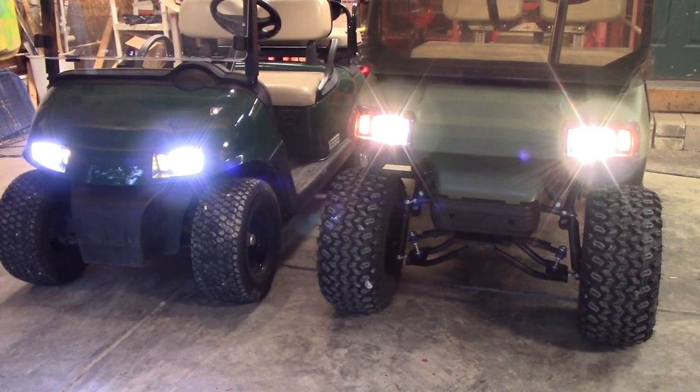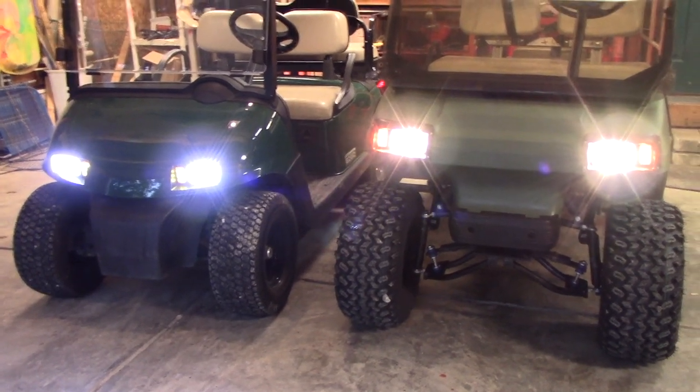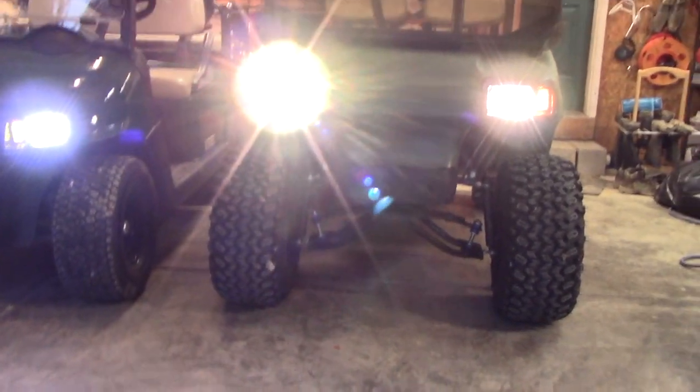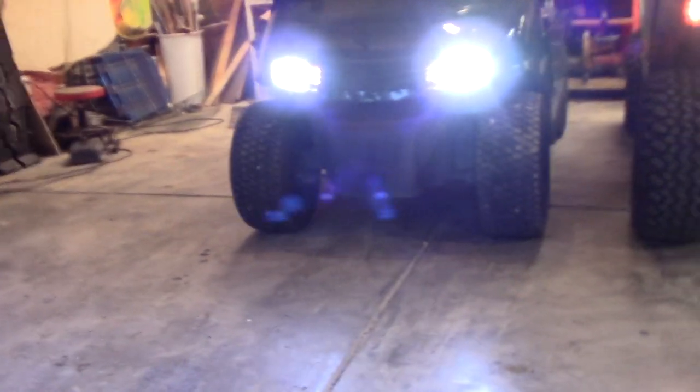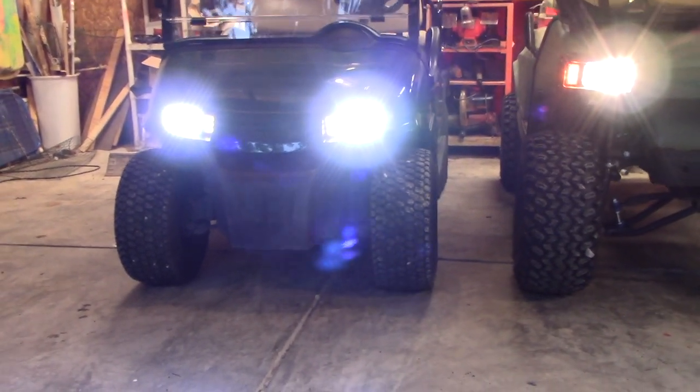Here's both sets of lights turned on — obviously the LEDs have a much cooler color temperature and they both seem bright when you're looking into them. Now I'll turn off the lights and we'll see what the pattern looks like. First I'll show you what the LED headlights on the EZ-GO look like — the pattern is uniform like a floodlight, projecting brightly in front of me on the garage door.